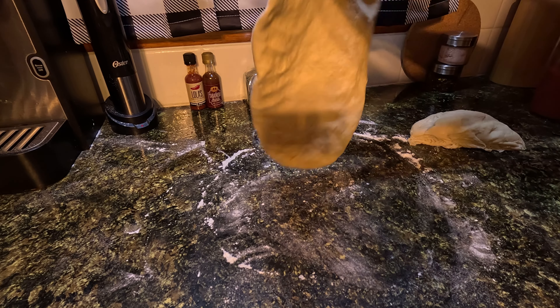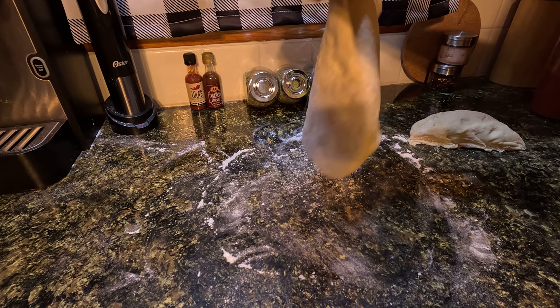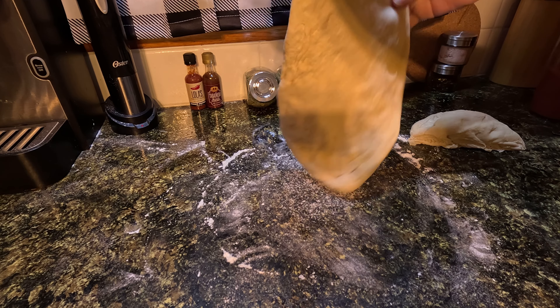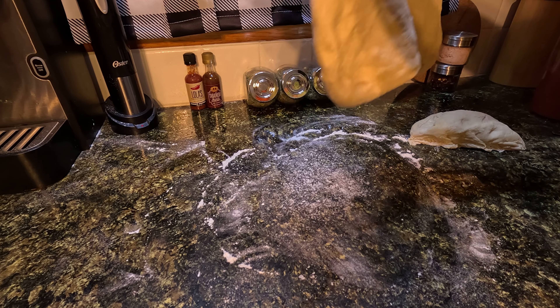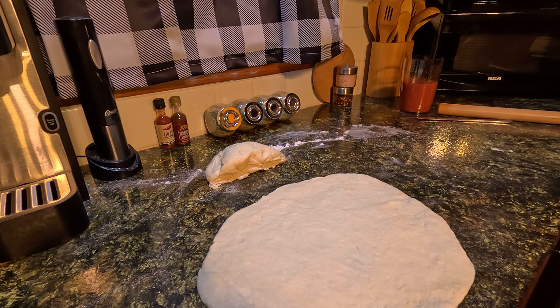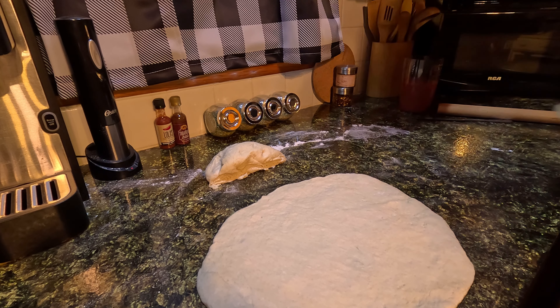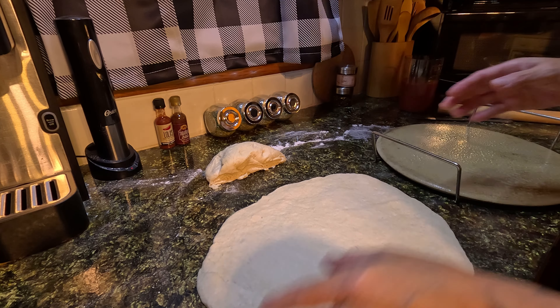I'm going to let the dough stretch on its own and stretch into shape. I did go ahead and get the rolling pin out — I just couldn't quite get it round enough. I'm going to put this onto here.